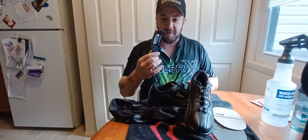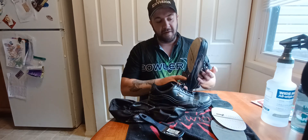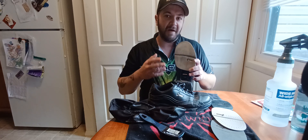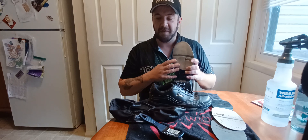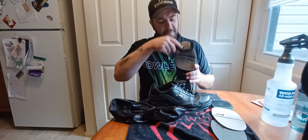If you don't have the interchangeable soles and sliding pads — which is fine, not everybody has them — what you're going to need is a shoe brush. Here's a little bit of a tip: if you'd like to not slide as much and don't need a lot of slide, you can take the shoe brush and go from heel to toe.